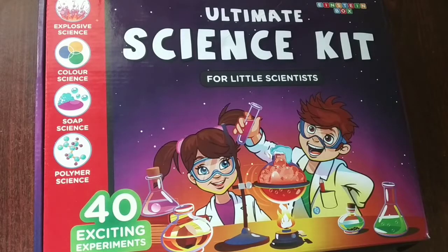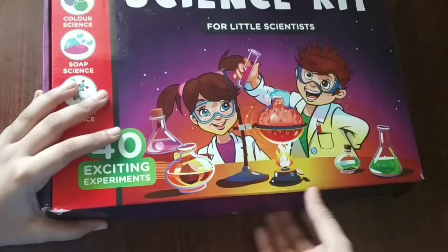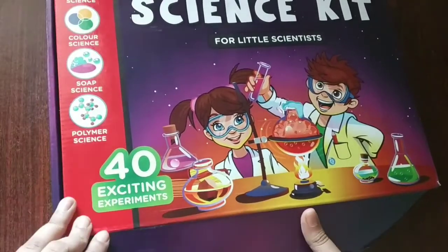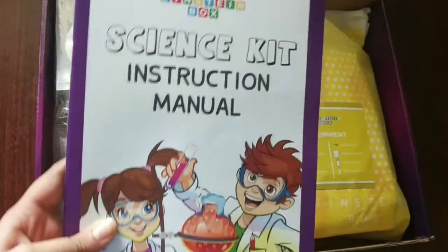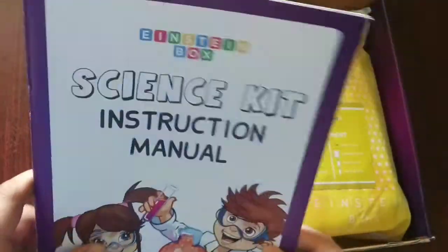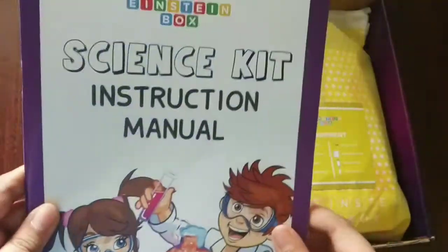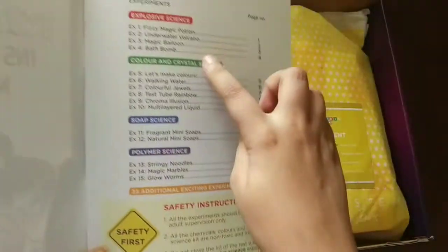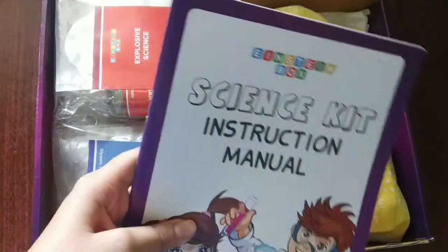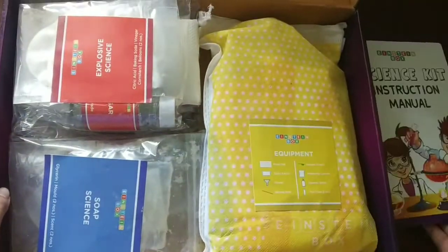So now let's unbox this. Wow. First, we have a science kit instruction manual in which all the instructions are written. Here is the index. So let's keep this book aside.